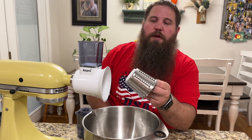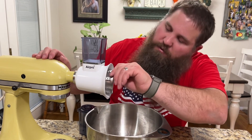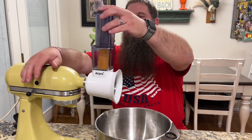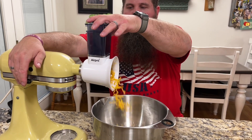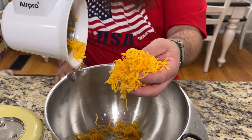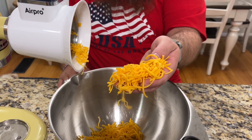Now we're going to try the fine grater with some cheese to see how well this works. That made really quick work of that cheese — some really easy grated cheese.